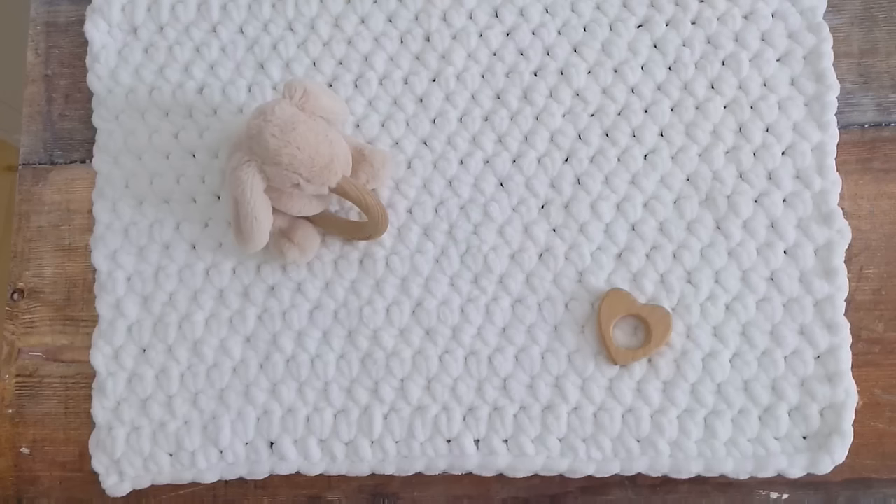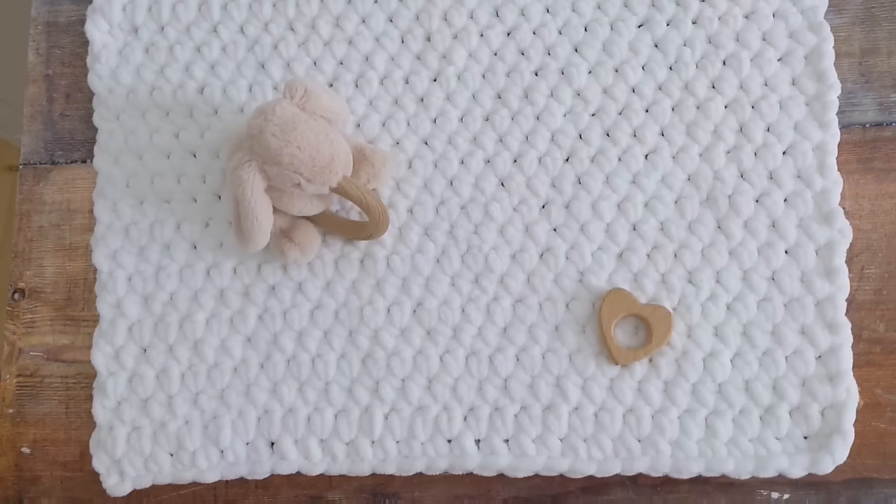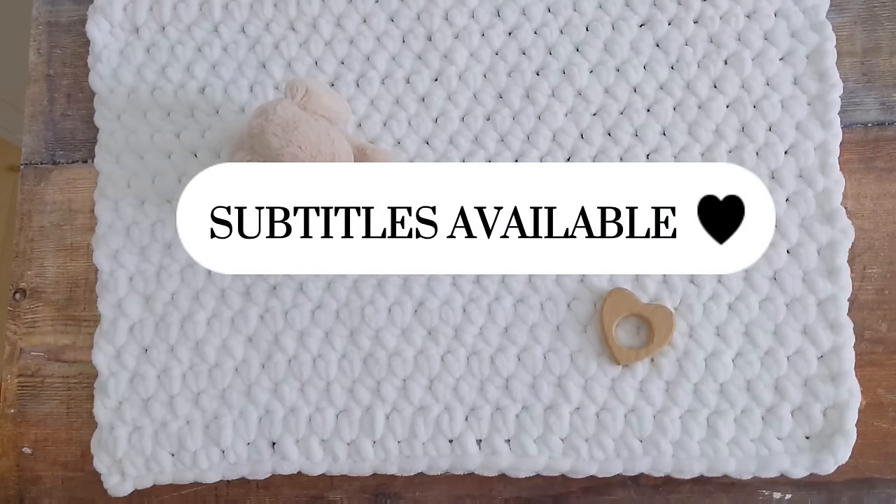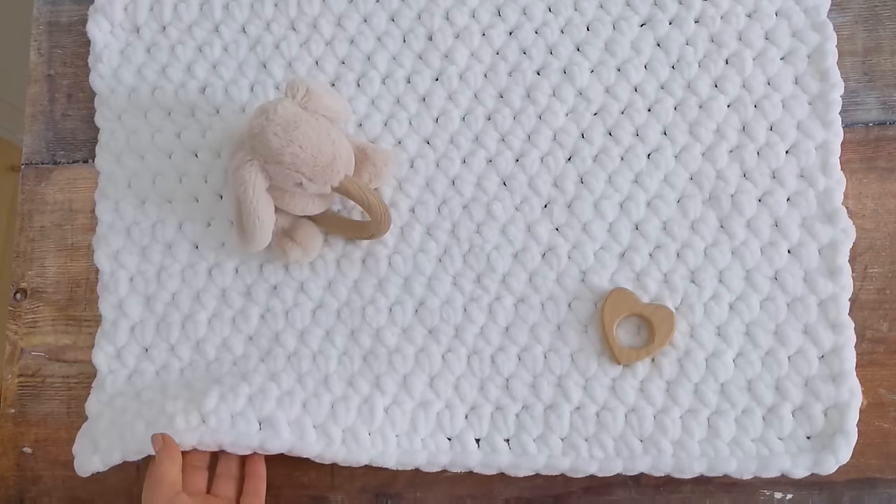Hi everyone, I'm Amanda and welcome or welcome back to my channel. In today's tutorial I'm going to show you how to crochet this really simple crochet baby blanket.